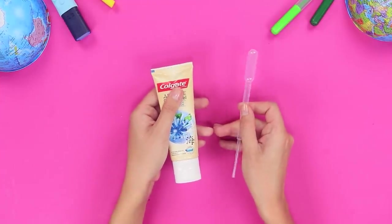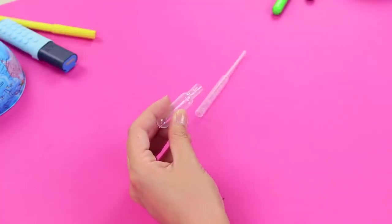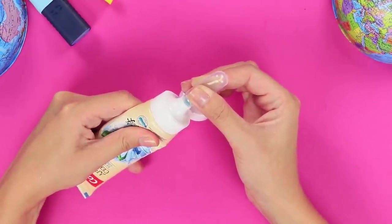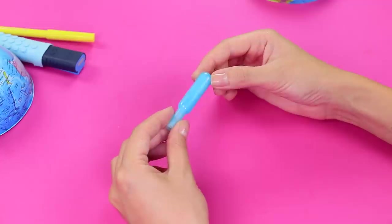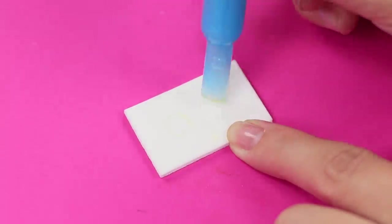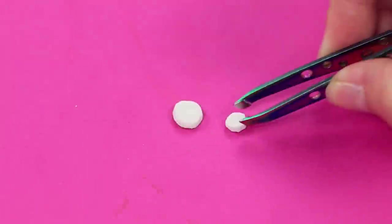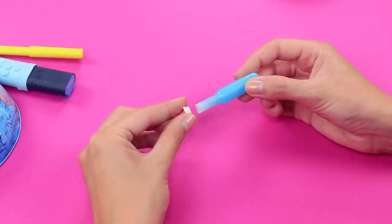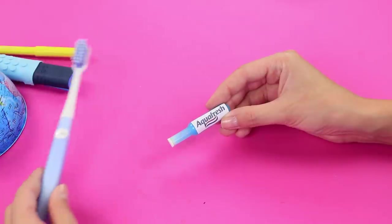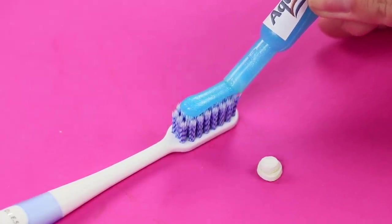For the next idea, take some toothpaste and a plastic dropper. Cut off the tip of the pipette. Squeeze it to get all the air out and put it into the tube. Fill it with toothpaste. Take a piece of thick foam paper and make prints with the pipette. Cut them out and make a stopper out of them. Close the dropper and attach a toothpaste label. This should be enough toothpaste for a few days, and you won't have to bring the whole tube along!